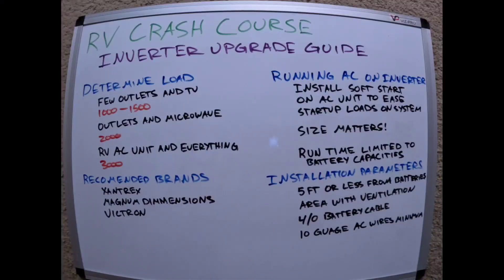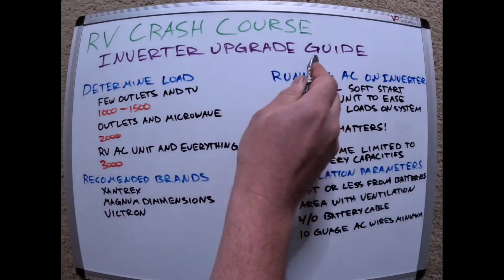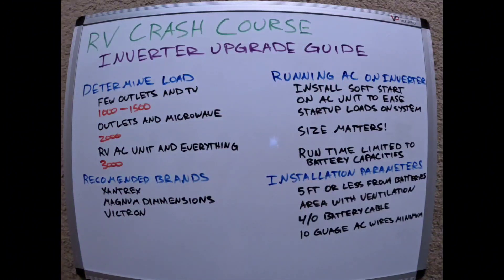We are back with the RV Crash Course. We are going to do an inverter upgrade guide. Some people want to put one in, some people are not sure if it's for them. Here's just a rough idea of what you need to think about when you're looking at upgrading to an inverter.